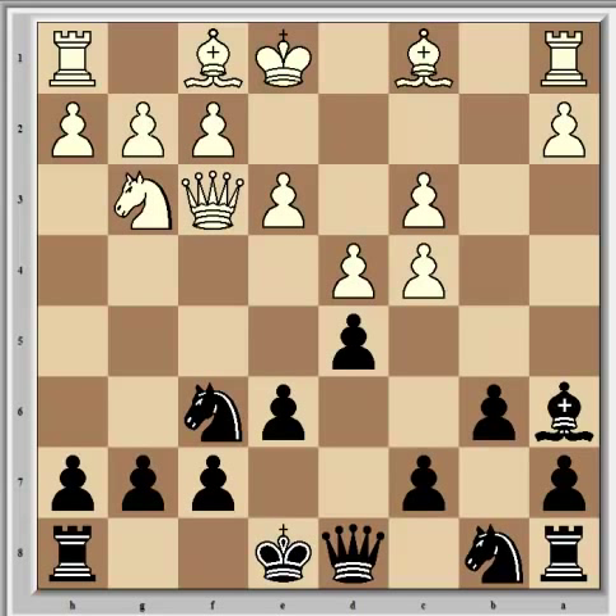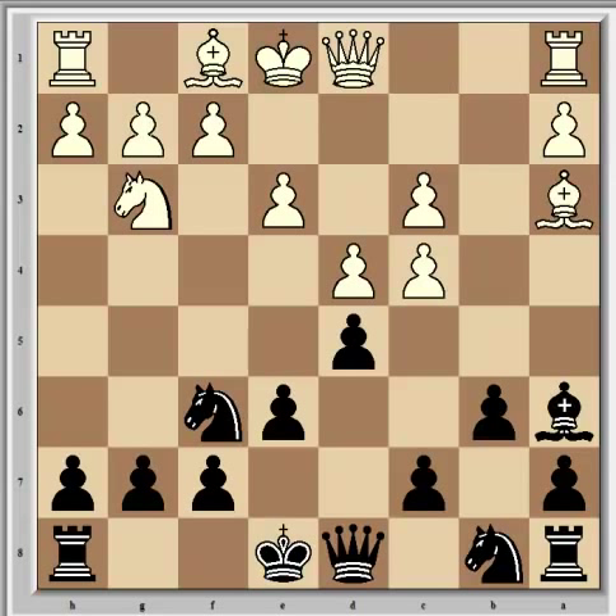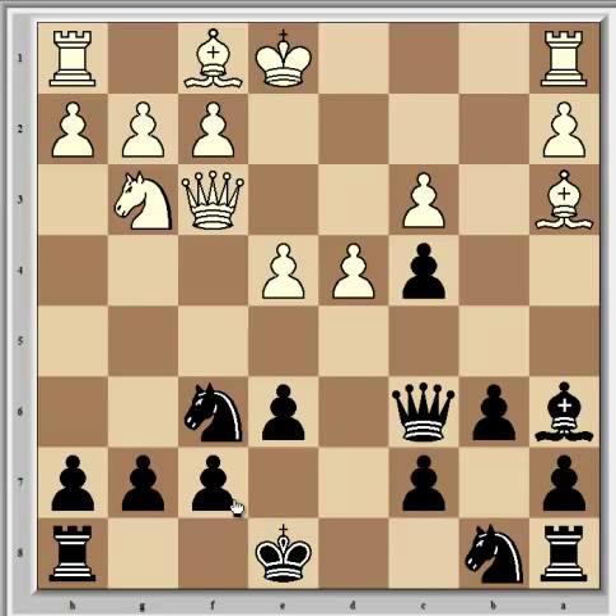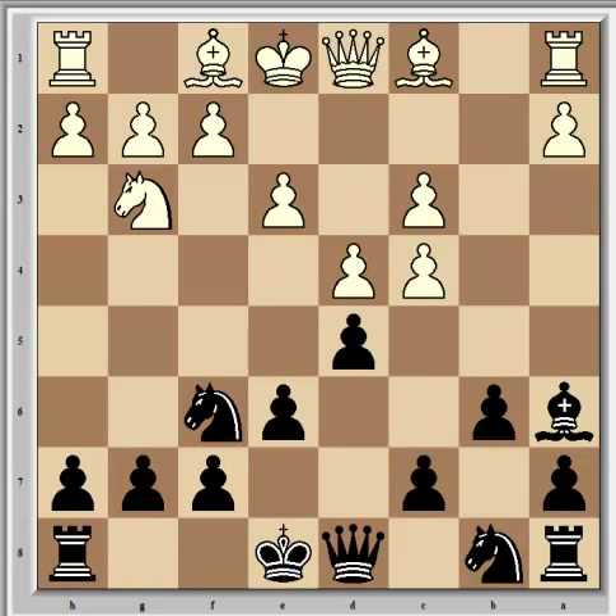Portisch continued with Qf3, taking aim at the a8 rook in the event of dxc4, and Fischer considered this whole idea dubious. He pointed out that no better was Ba3, despite taking control of a great diagonal for the dark-squared bishop and trapping the black king in the centre at least temporarily, because black has dxc4, and after Qf3, black can play Qd5. And if e4, Qc6, and there's not enough compensation for the pawn. The correct thought instead of Qf3 was cxd5, which leads to a level game. Fischer noted that Portisch's problems are stemming from his insistence on seeking the initiative where it is not available.